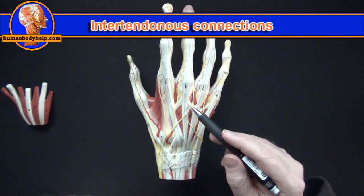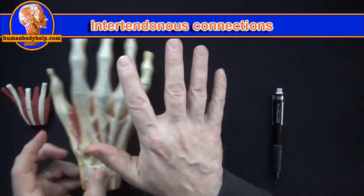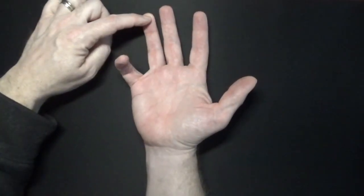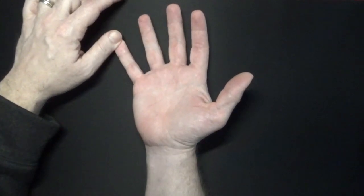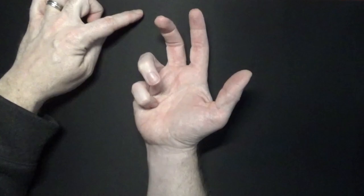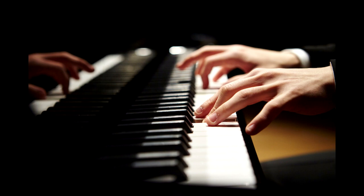Here we have the intertendinous connections. The intertendinous connection between the last two extensor tendons is what's responsible for us not being able to flex our pinky without having our ring finger flex at the same time. If you hold your ring finger down while flexing your pinky, you can feel that your ring finger wants to flex too, making it difficult to use these two fingers independently. Some professional pianists have the intertendinous connection cut so they can use their ring finger and pinky separately.